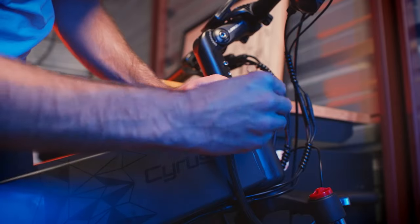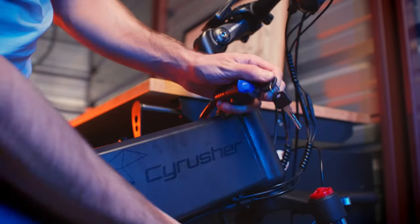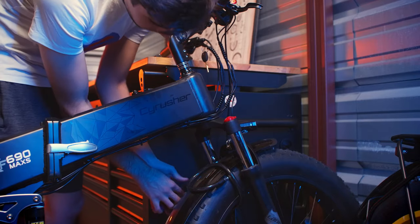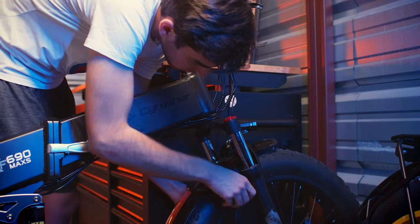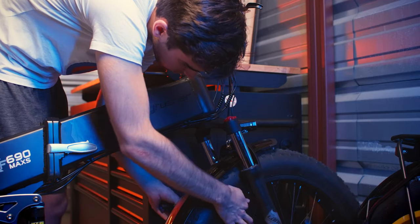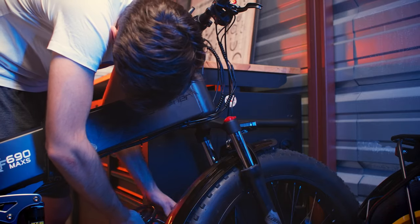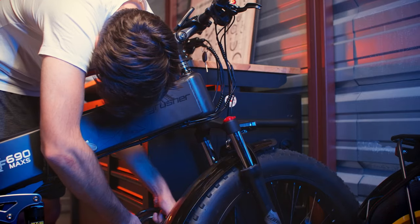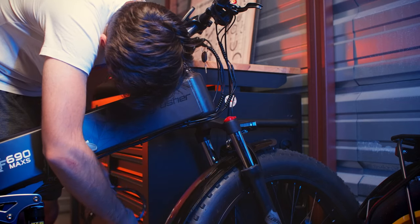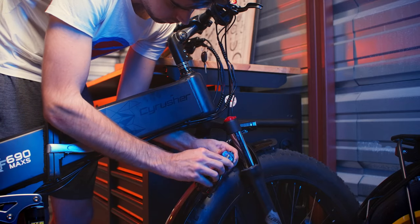To unlock the bike, use the key again, twisting the key and pulling out at the same time. Then work the chain out from the front tire and from around the frame, and you can press the chain back into the lock.